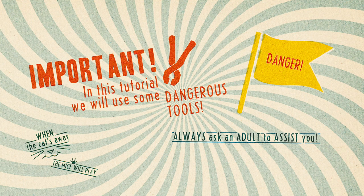Warning: I am using some serious tools in this tutorial. Always use the help of a grown-up.